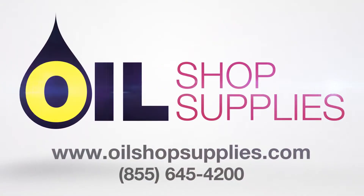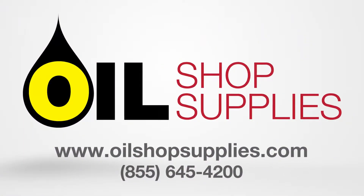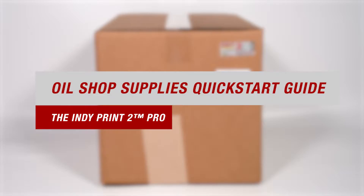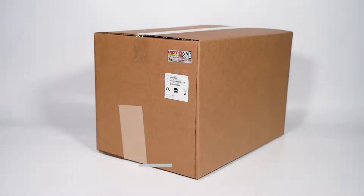Welcome to Oil Shop Supplies. We didn't invent the oil change sticker, we made it better. This video is our quick start guide for the IndiePrint 2 Pro, the ideal alternative to handwriting reminder stickers. They're professional and they don't fade.